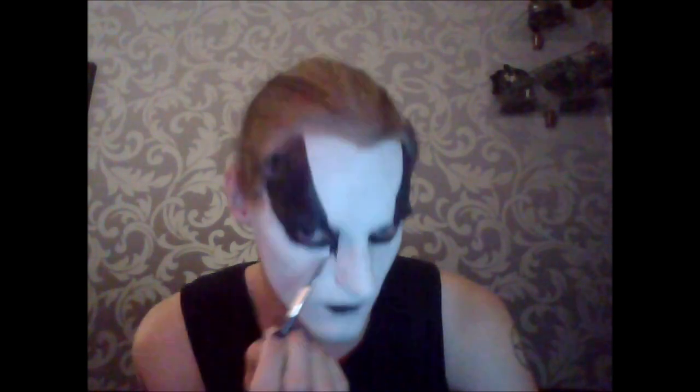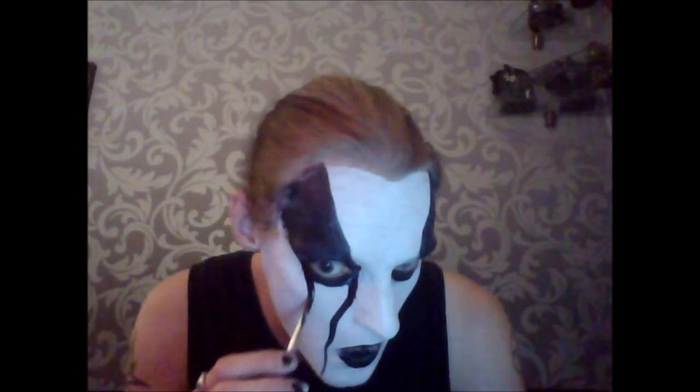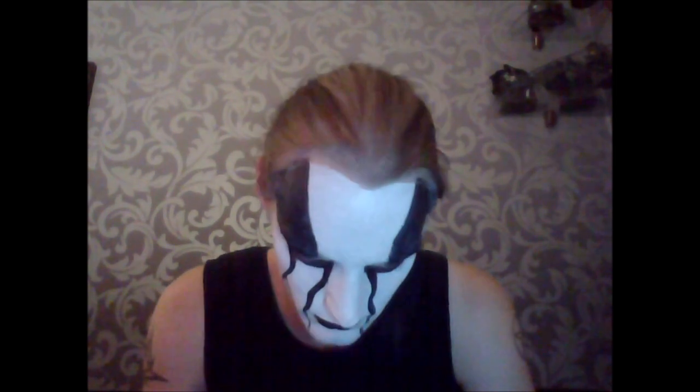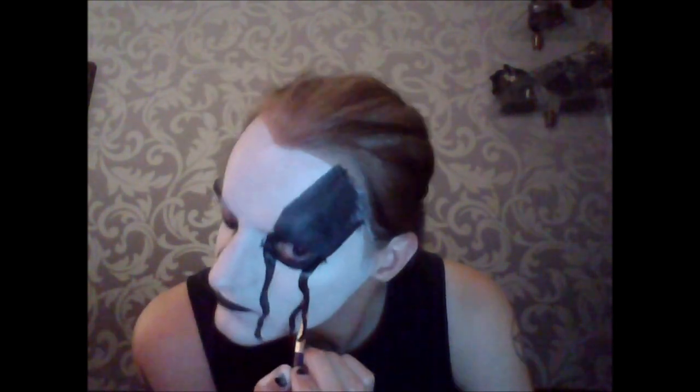Here I'm adding tear lines. They're just placed randomly. Why do I do it like this? I don't know, it just looks better. Everything just goes on feel, if you know what I mean.